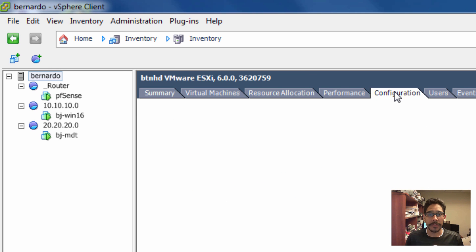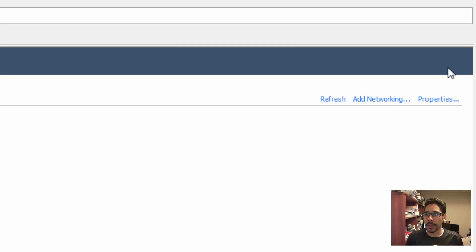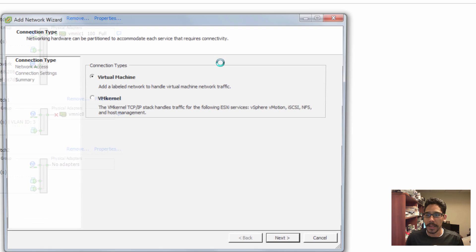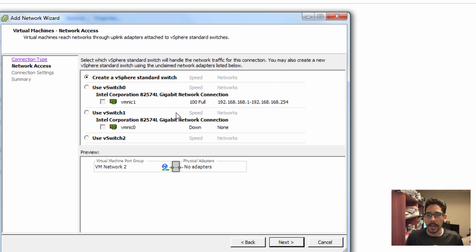Get inside your configuration, go to Networking, and within Networking go to Add Networking. Select Virtual Machine and click Next. When you get to this portion, you want to create a vSphere Standard Switch.